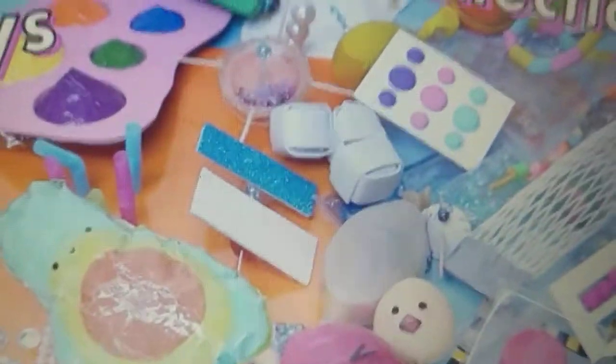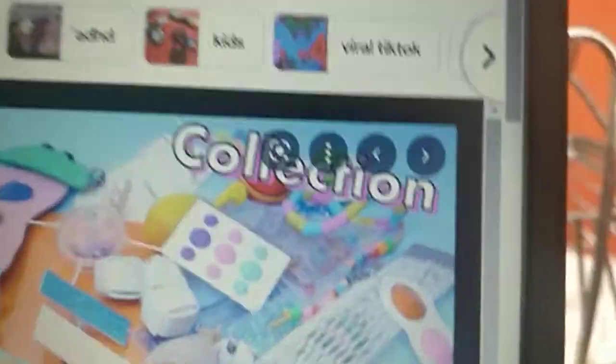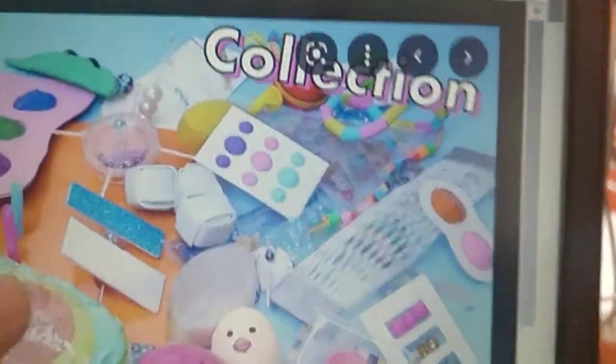Today I will teach you how to make a squeeze toy. As you can see, this one and this one, they are all there. But I will make a new one for you. So let's get started.